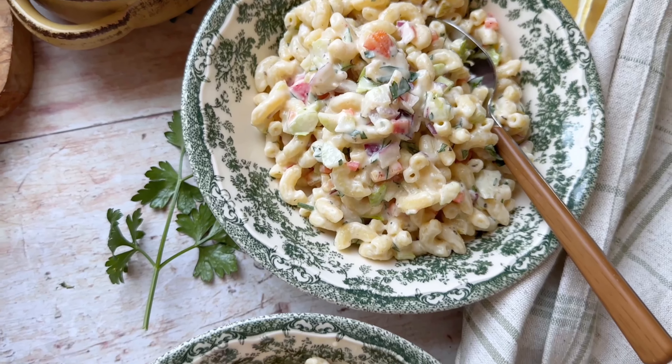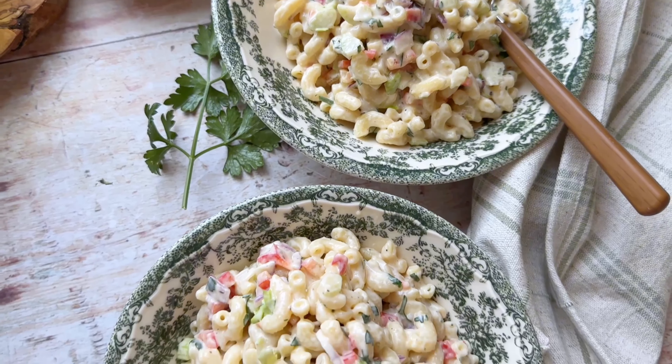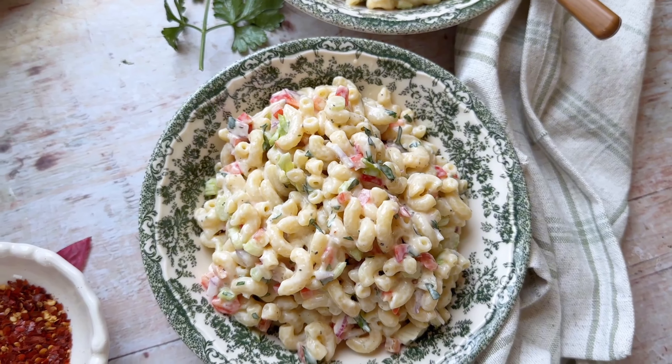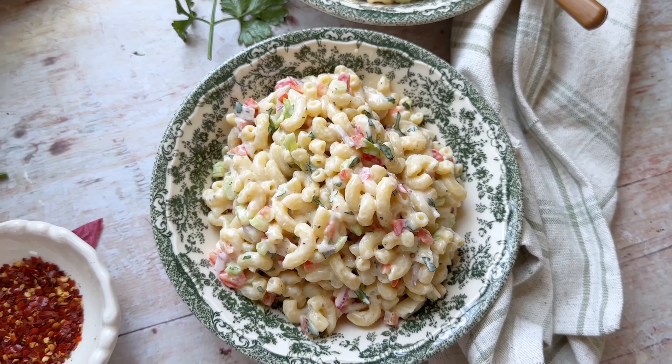All you have to do is cover it and let it sit in the fridge for a while and it's perfect. I also love to add hard boiled eggs to this — I didn't on this day but sometimes I do. I hope you enjoyed this and I will see you guys in the next one.